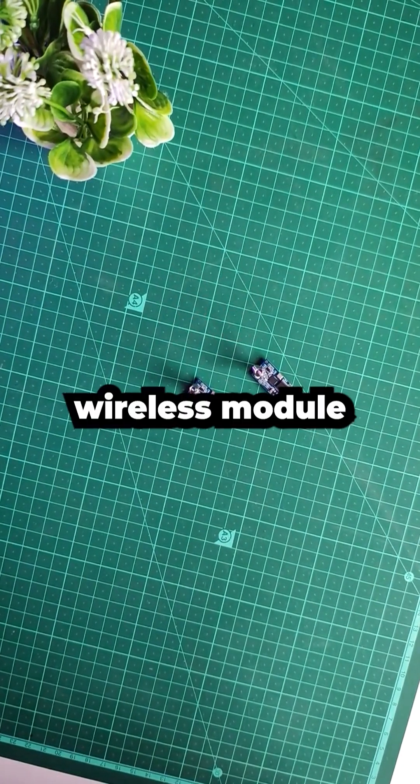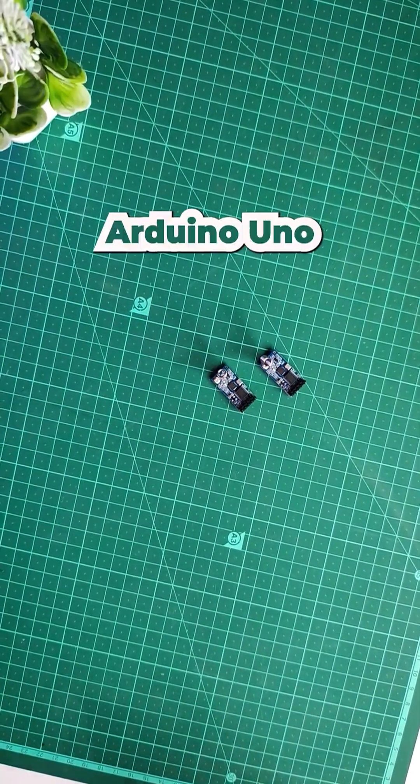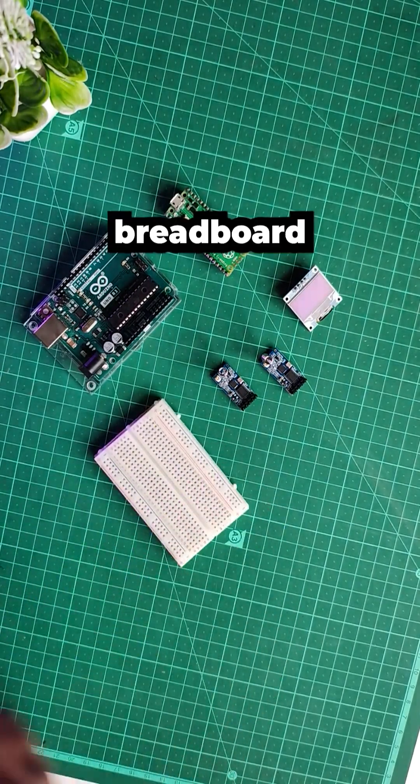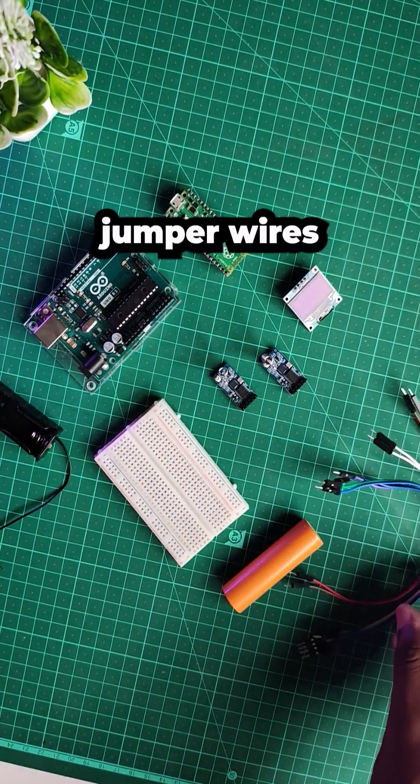Today, we'll be looking at this wireless module, HC-12. We'll be needing Arduino Uno, Pico, OLED display, breadboard, lithium battery holder, and lithium battery, and a few jumper wires.